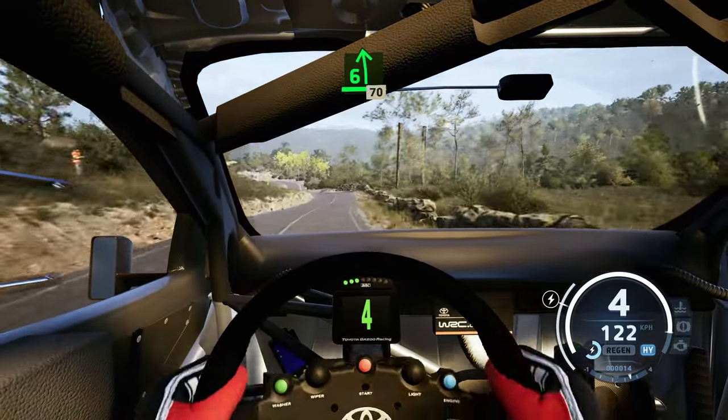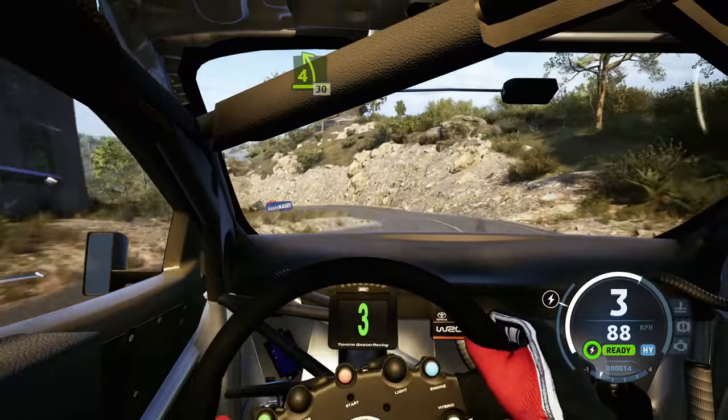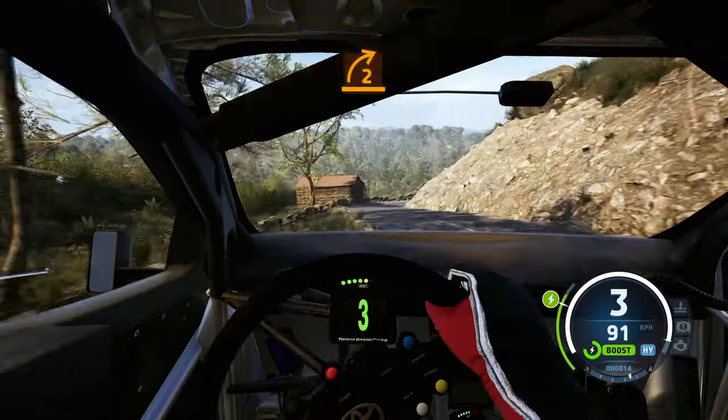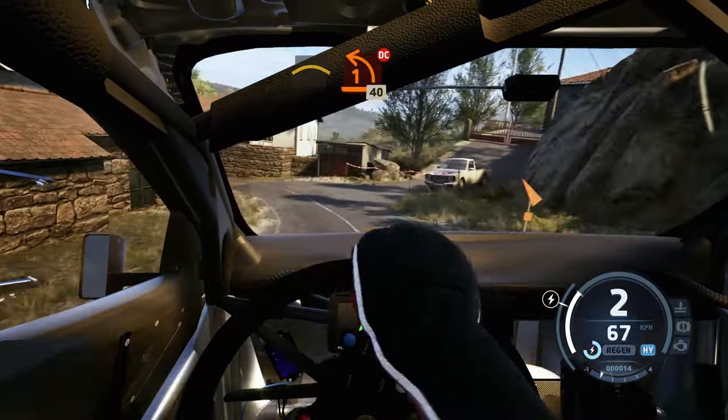6 left, 70. 4 left of the crest, tightens, 30. 2 right, long. And crest, into 1 left, don't cut, 40.